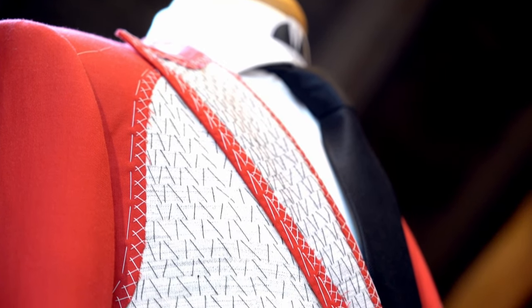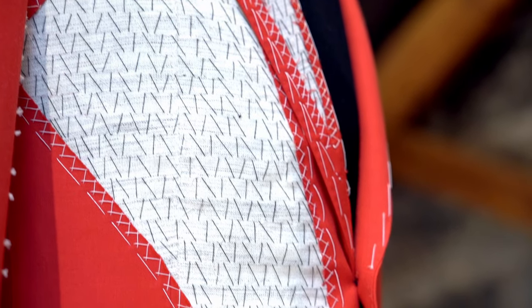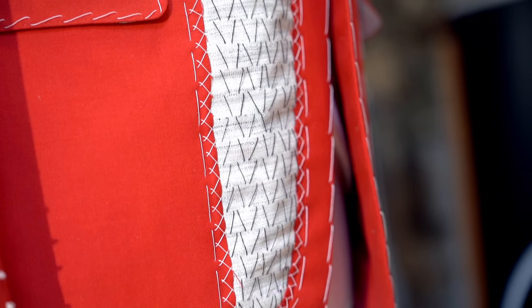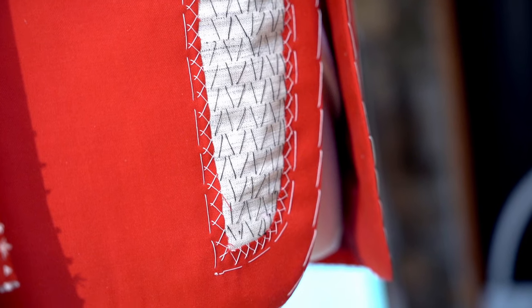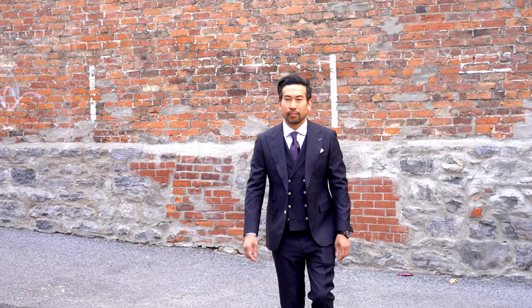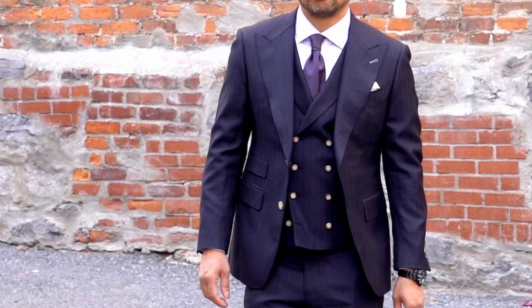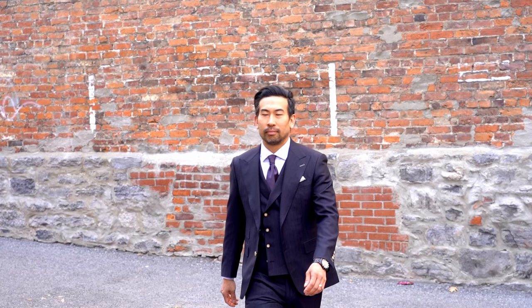A high quality suit jacket is either made of a half canvas or a full canvas. A suit canvas is what sits between the outer suit fabric and the inner lining of a suit jacket. The canvas is made up of canvassing material, usually wool and horse hair or camel hair. This is an unseen yet essential part of a quality suit, as it not only binds the inner and outer layers together but also maintains the jacket's structure and molds itself to your body over time, providing an ever better fit. The canvas is hand stitched to the fabric loosely, allowing the jacket to move with your body and thus draping more naturally.